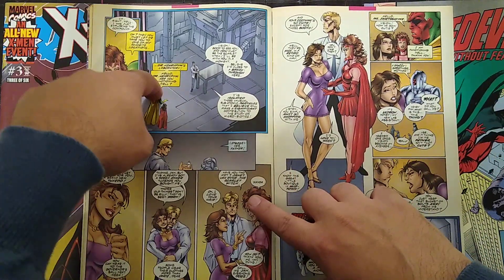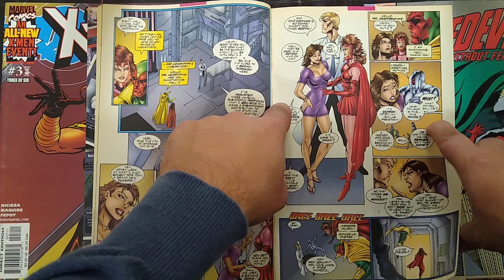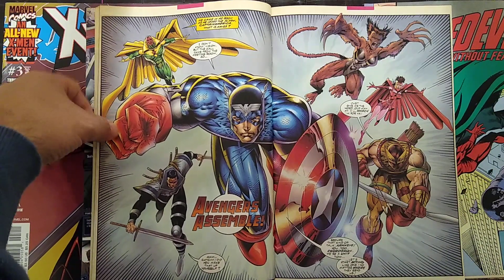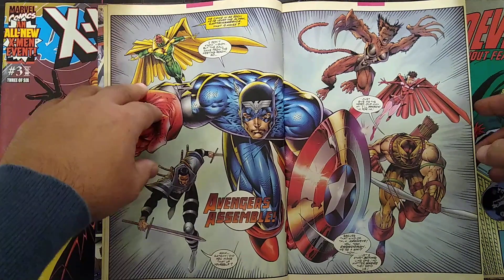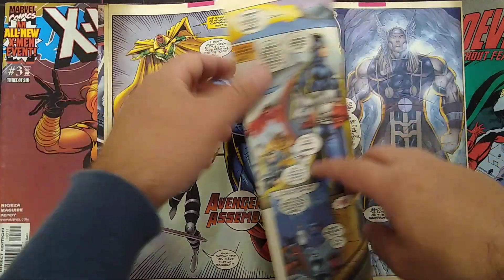You can see Liefeld putting in an effort — there are backgrounds here and there, every once in a while. You get the big panoramic shot, this is actually really awesome. I feel like Liefeld killed it here. There's not too many issues with perspective.